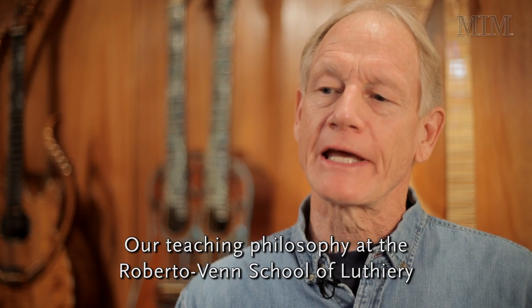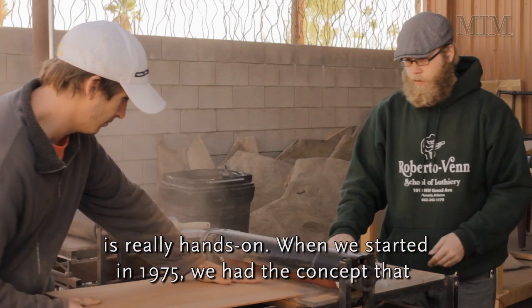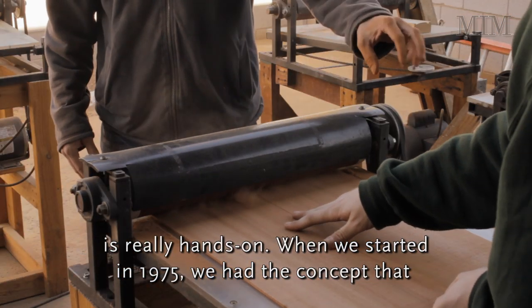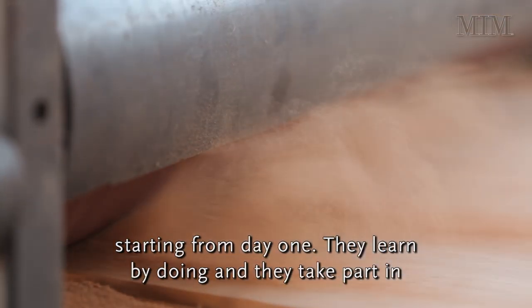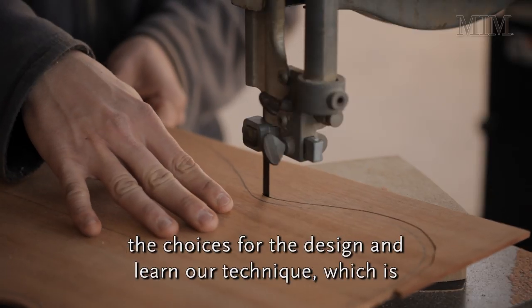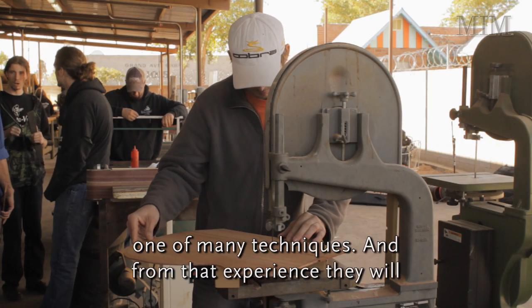Our teaching philosophy at the Roberto Vann School of Luthery is really hands-on. When we started in 1975, we had the concept that students would come and build an acoustic guitar and electric guitar starting from day one. They learn by doing and they take part in the choices for the design and learn our technique, which is one of many techniques.